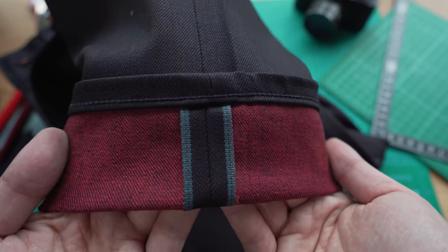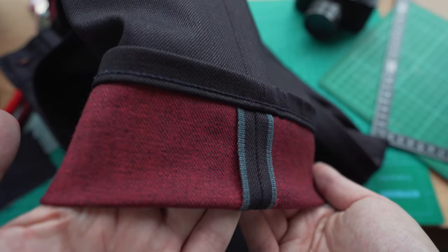What I really like about the indigo over dye is that you don't see the colored weft through the front face of the fabric, so it makes the colored weft kind of like a hidden secret feature, so you only see it when you flip up the cuff and you can show that off anytime you like.